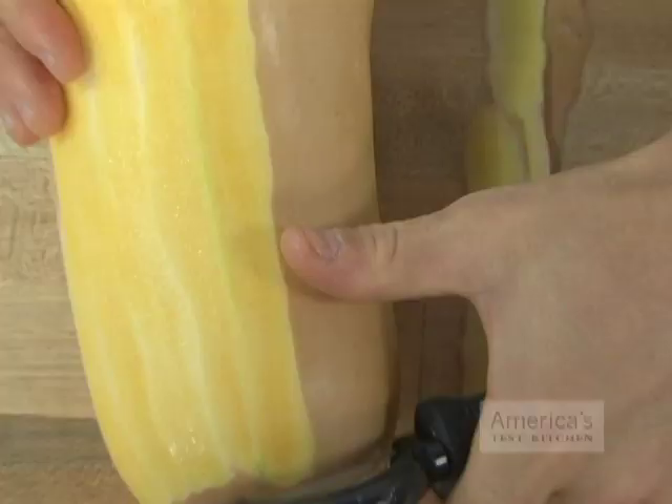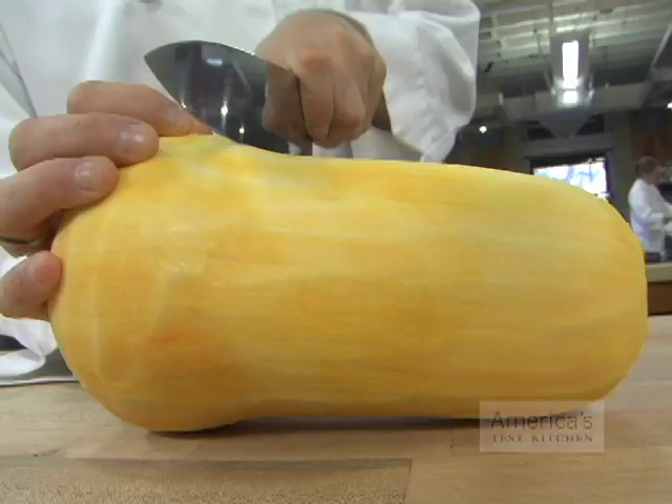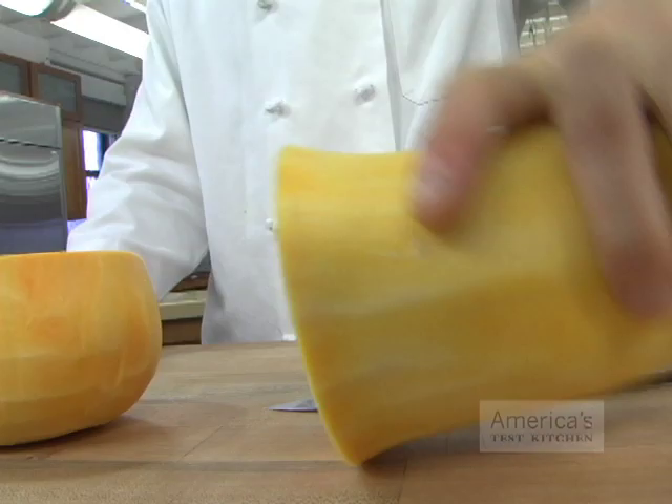Here's the best way to prep butternut squash and turn this odd-shaped gourd into even dice. Start by removing the squash's tough skin with a peeler, and then cut it in half crosswise using a chef's knife, separating the bulbous end from the neck.